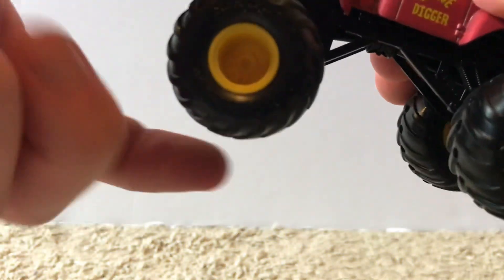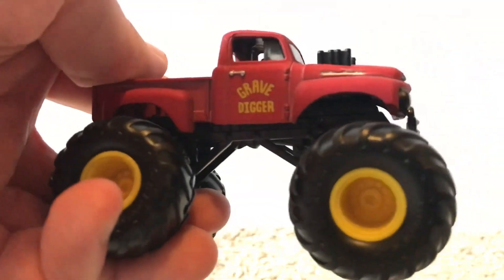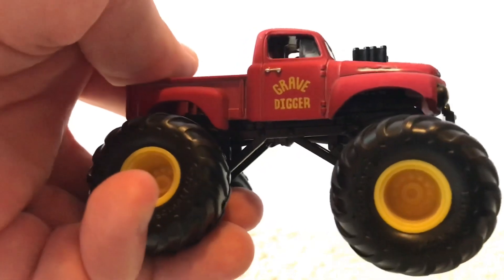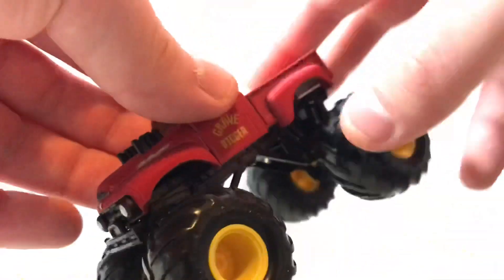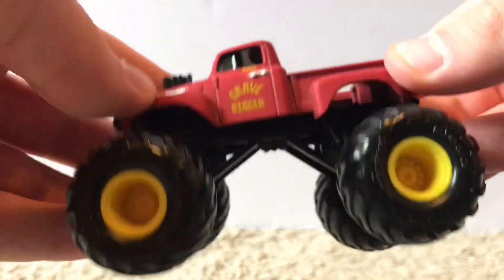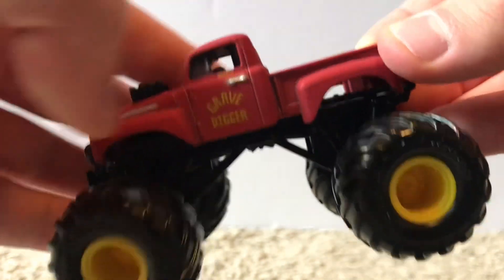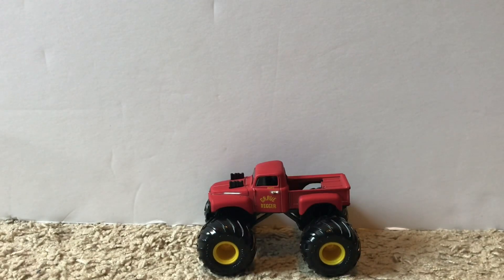The tires are slightly smaller than usual but not too noticeable, and we have yellow rims. On the side it just says Grave Digger — a fan favorite design that has been made multiple times by both Hot Wheels Monster Jam and Spin Master Monster Jam. Here's the back and the top of the throwback Grave Digger.